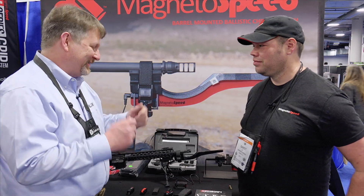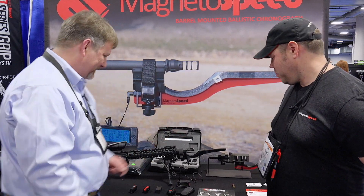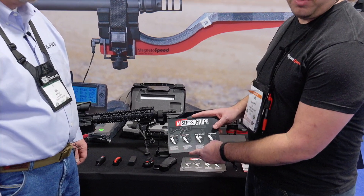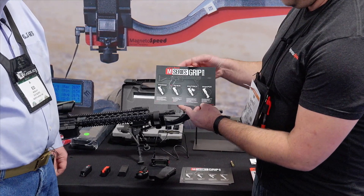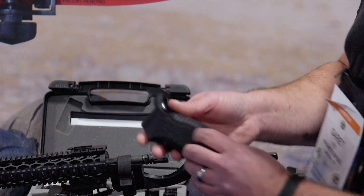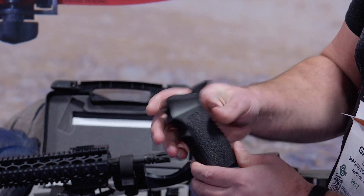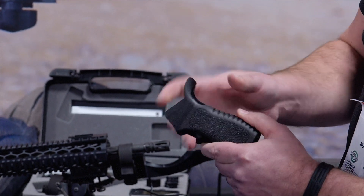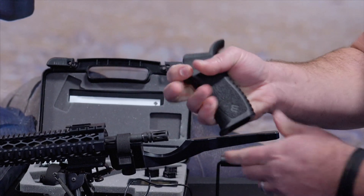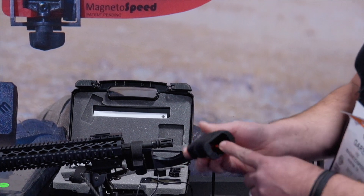Since we last saw you at SHOT Show 2016, you guys have been heavy in development. What we have is our new proprietary grip system for the AR-15 and rifles that can accept an AR-style pistol grip. We call it the M-Series grip system — a modular grip system that can handle four different modules we're just about coming to market with. It's a glass-filled nylon polymer grip, unibody, with a beaver tail and a polished back strap to protect your thumb webbing during a lot of gun work.